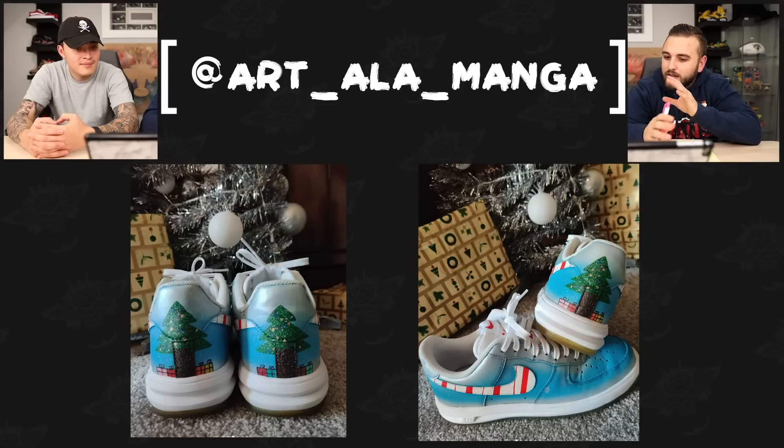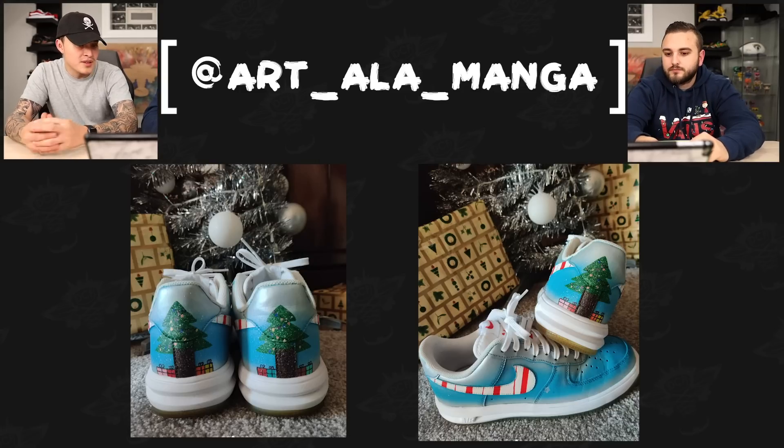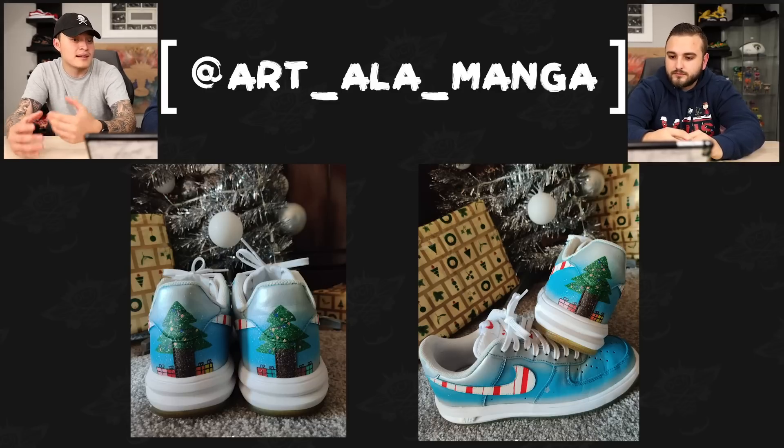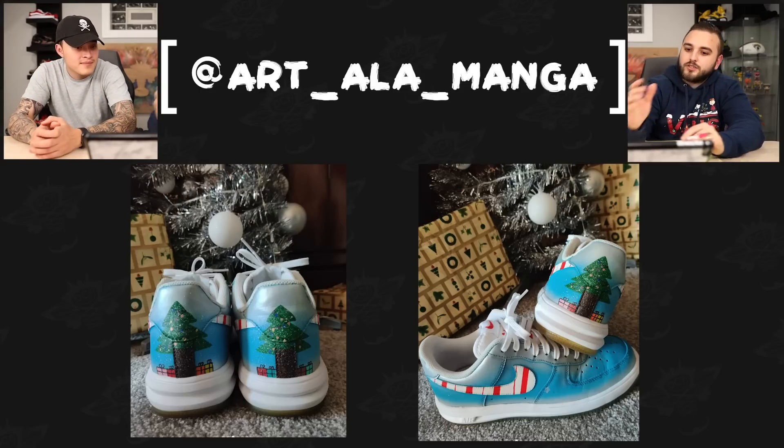Now we have Art a la Manga with a Christmas pair of Air Lunar Forces. I love the gradient of that light gray silver into a nice blue and back into that silver grayish, and then that candy cane stripe — just has a clean Christmas look. I'm a huge fan of how they used the tab near the back heel — they incorporated something that was already part of the shoe and made it the base of the Christmas tree. Then put the presents next to it, adding depth. Really smart, taking advantage of the shoe from different angles.